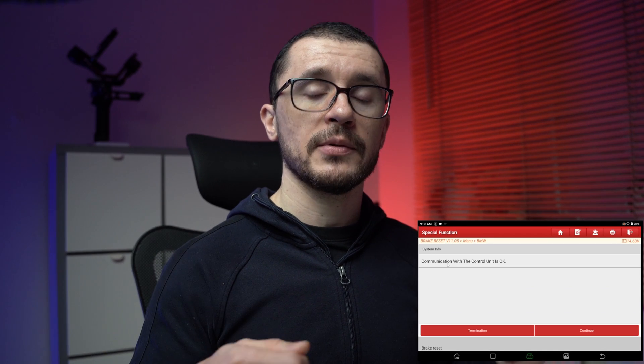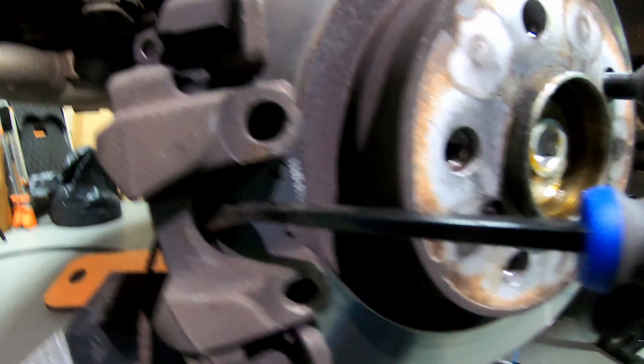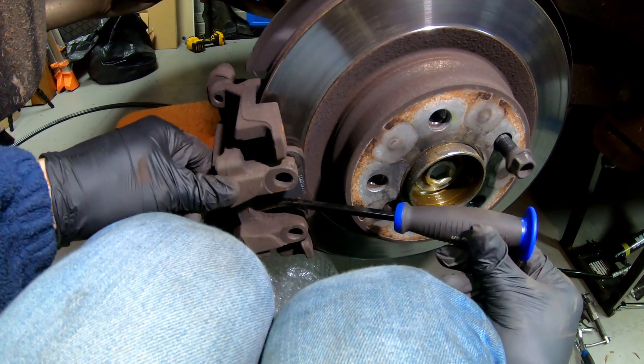Once this has happened, we are able to perform the service we want to do on our brake pads, actuators, and calipers. You don't even need a press — you're able to easily use a screwdriver or something to leverage and push in the brake cylinder in a very easy manner. None of the hassle of twisting in the cylinder like in the past.